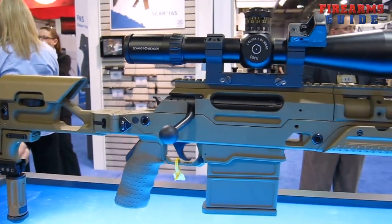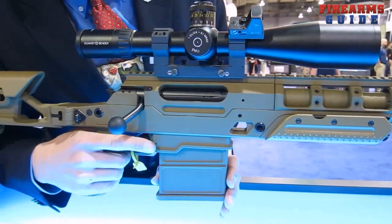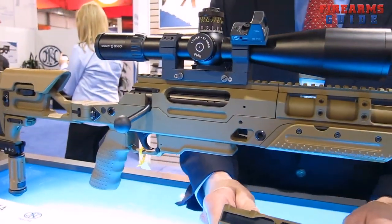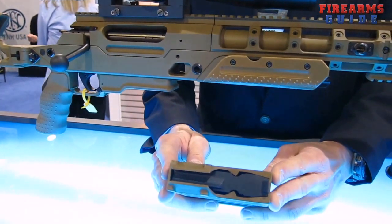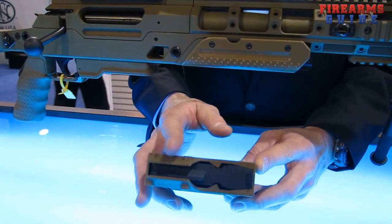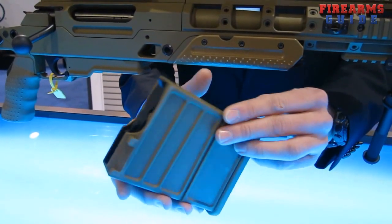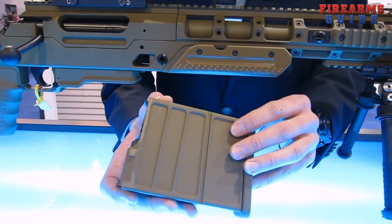There are three caliber-specific parts on the Ballista that the operator must change. One of them is the magazine. The magazine removes via ambidextrous magazine release. The magazines are all sized for the .338 Lapua on the external. Only the internal parts are caliber-specific to the exact size of the cartridge, such as .308 or .300 Winchester. There are two capacities — a large capacity and a small capacity for each caliber, but only two external sizes.